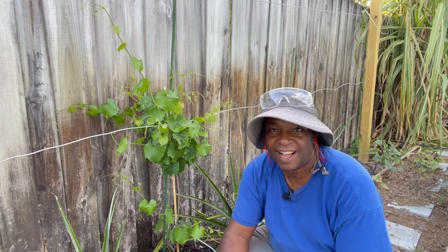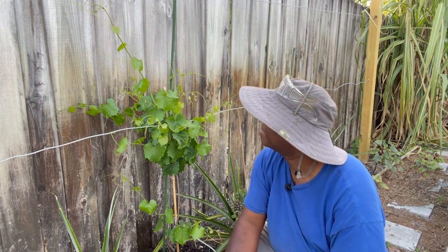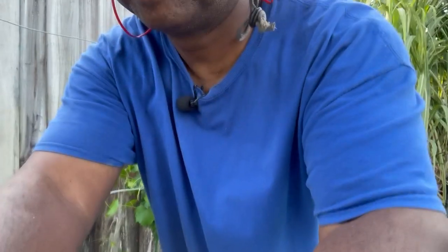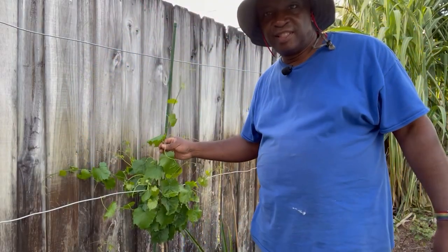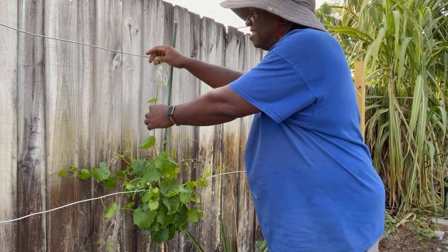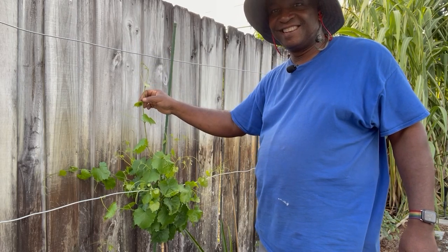It has been growing inches every single day, which I'm very happy about. And if we look — let me adjust the camera here a little bit — this vine right here is already touching the five foot wire. There we go, looking good.